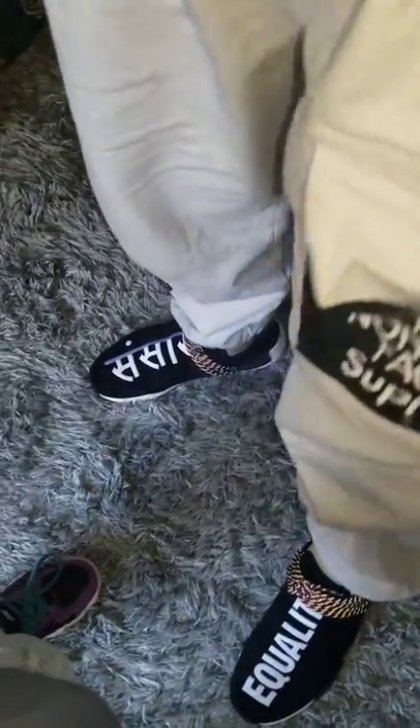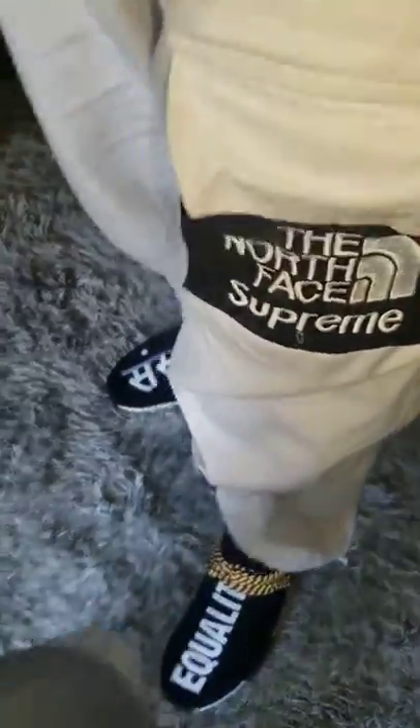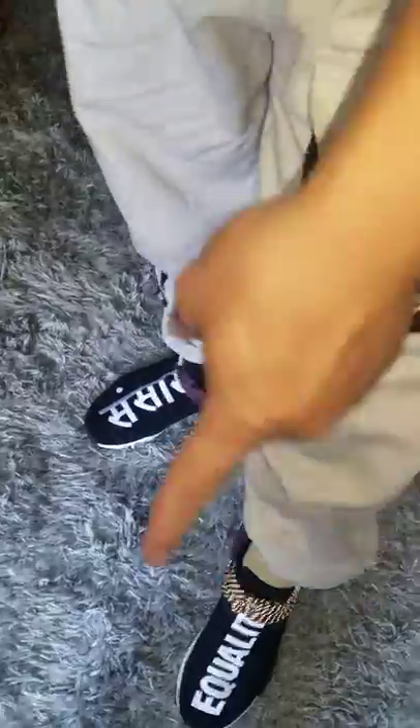Shoutout to Sophia Sneakers, and shoutout to her website www.easytrainers.com — I'll put that link in the description. I got all my stuff from there: these pants, those shoes, and this shirt.